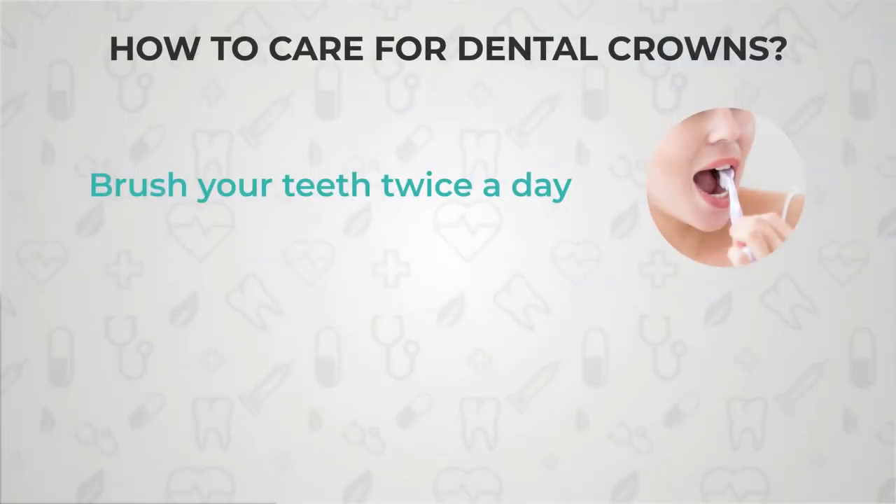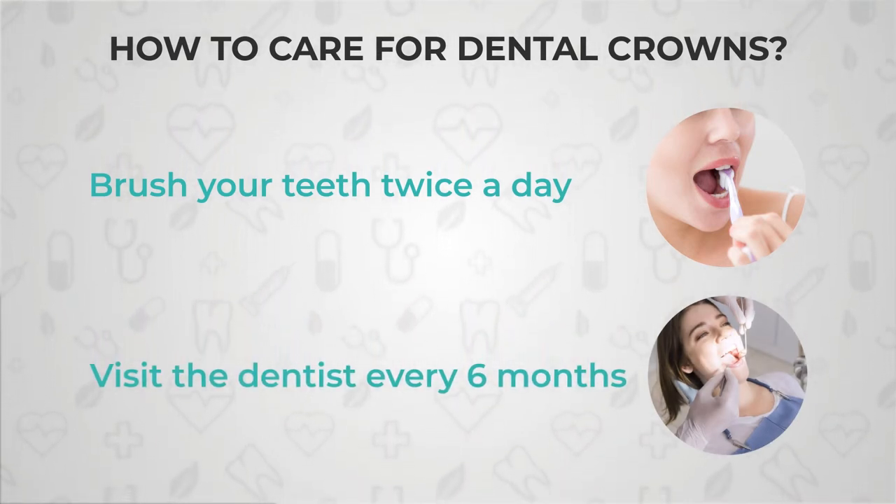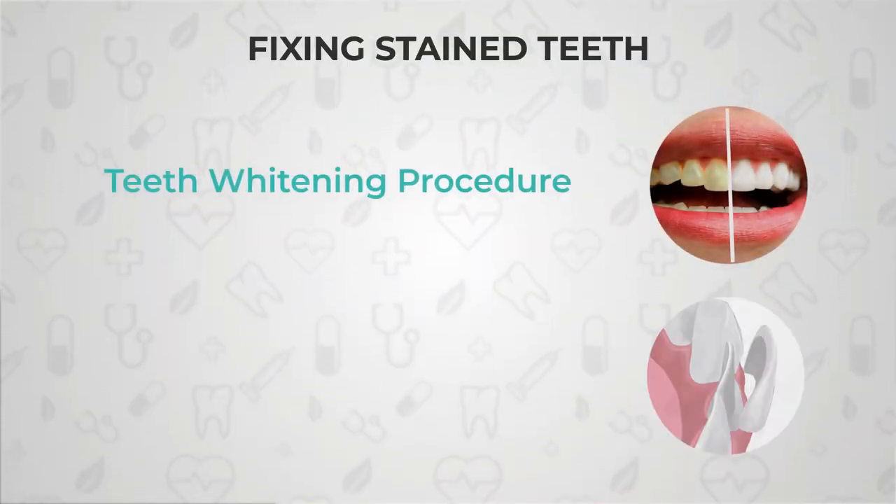How do you take care of dental crowns so they don't get damaged and have a long life? The most important thing to know is that your general cleaning practices can go a long way. You need to brush your teeth twice a day, floss every day, and visit your dentist at least every six months for scaling. If you are a smoker, you need to do this more often since your plaque accumulation is greater.